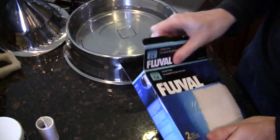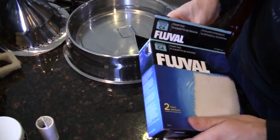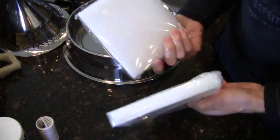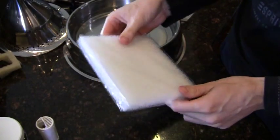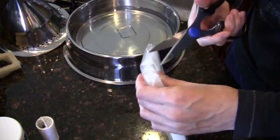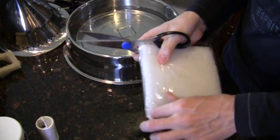Here's another view of the foam pads I've picked up. They come individually wrapped in plastic — I'm using the Fluval C4 in this example. You're only going to need one of the pads; in fact, you're only going to use half of the pad.